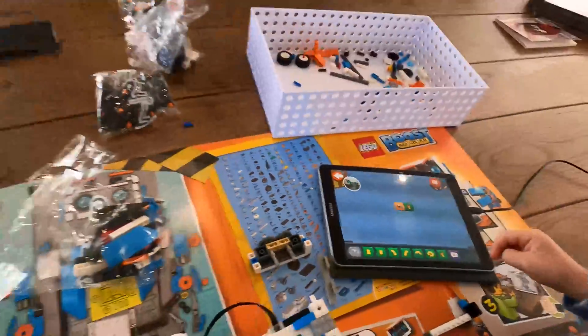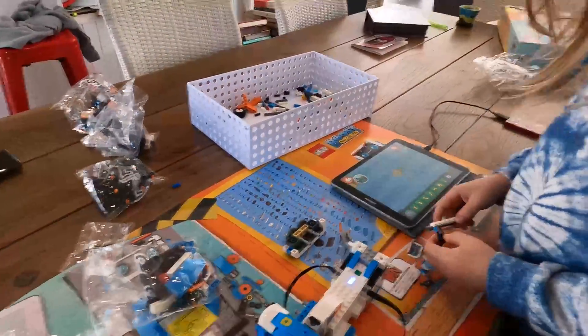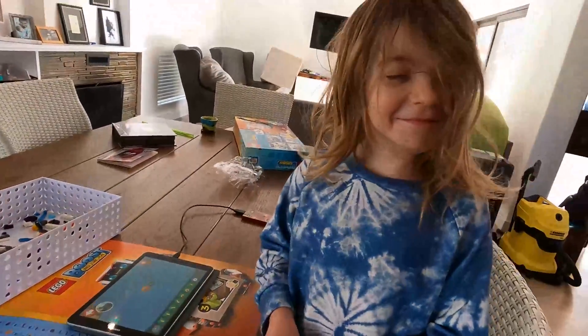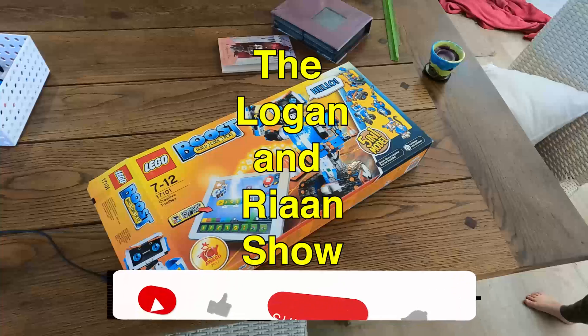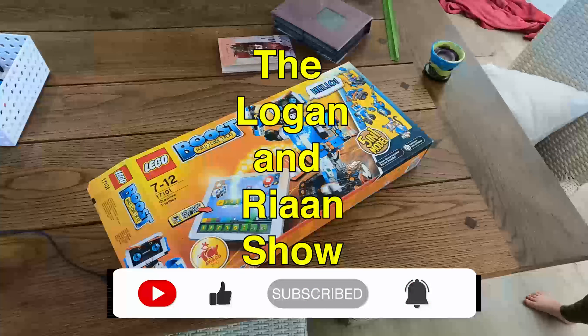Well, this helps you guys. This is Logan and Dad show. Please remember to like and leave a comment, and if you feel like it's something you want to do, you can also subscribe.